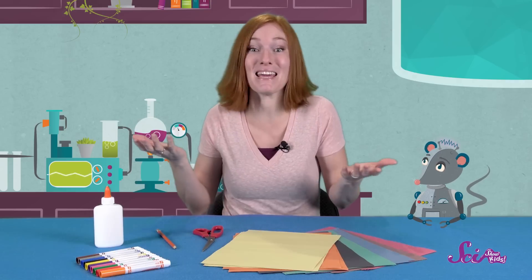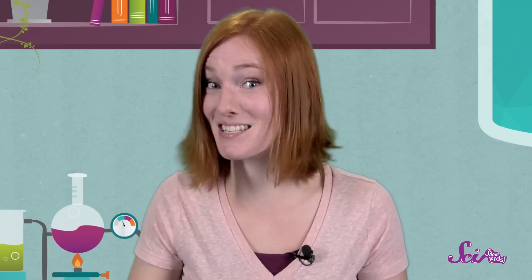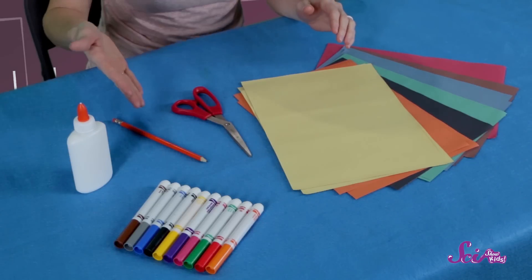So keeping these things in mind, let's make some insect art. I'm going to make my insect out of construction paper, but you can paint your insect, make it out of clay, or use stuff you find around your house. If you want to follow along with me, you'll need scissors, glue, a pencil, pen, or crayon, and a few different markers. Remember, if you're going to use scissors, tell a grown-up.